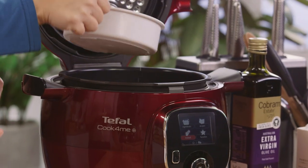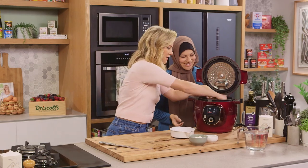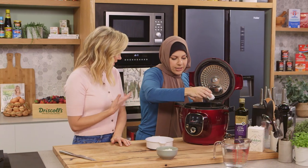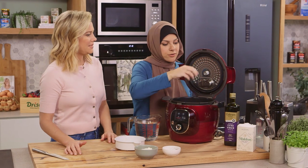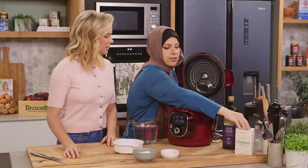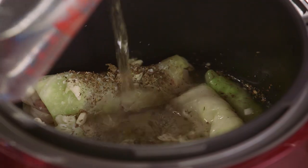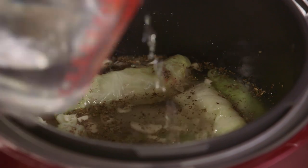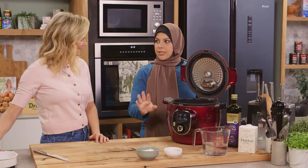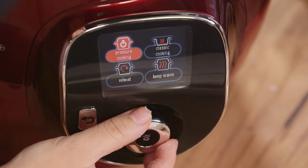Now we're going to build our stock. I'm going in with some lemon juice, some garlic — because what's a Middle Eastern dish without garlic — and some dried mint, which is going to add a nice freshness. Very prominent in Middle Eastern cooking, dried mint. I'm going to add a couple of pinches of salt to flavour that stock, then top it with just enough water to cover the rolls, a little bit more for good measure. Now we can close our machine and set it to pressure cook for 20 minutes.